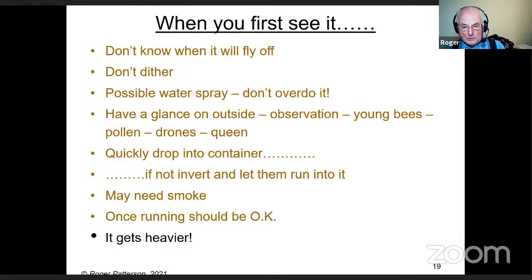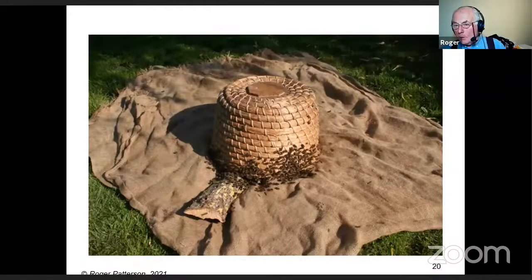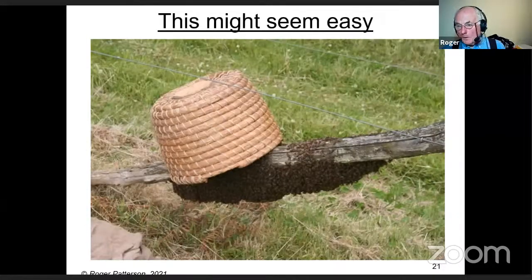Don't forget the container gets heavier, so if you've perched it on top of a hedge or bush, the heavier it gets the more likely it is to fall off. Once you've got them in, put your cloth on the ground, turn your container upside down — the bees will start fanning. Put something underneath to allow bees to come back and go inside. Once they start fanning, you're usually okay, and all the bees in the air should come down within half an hour or so.